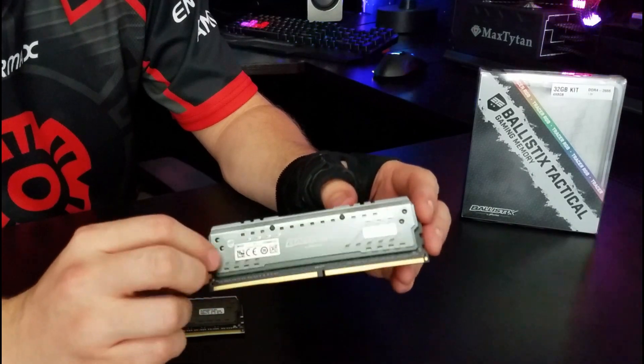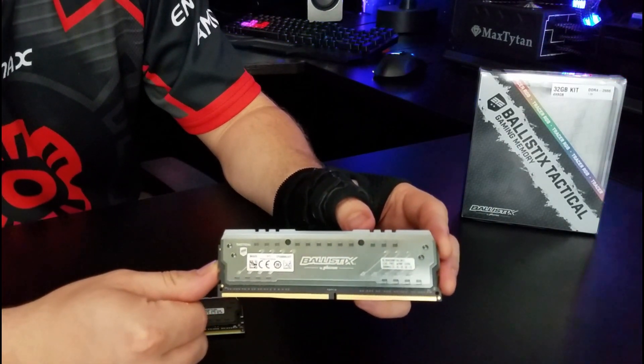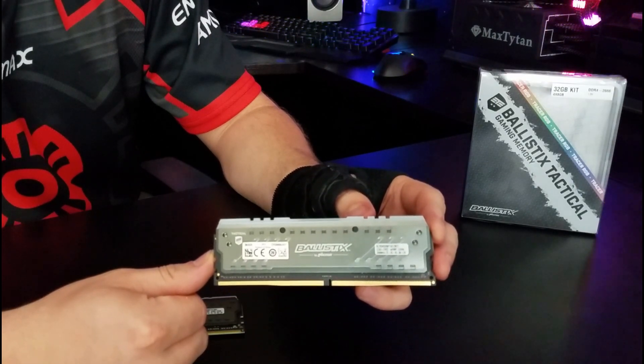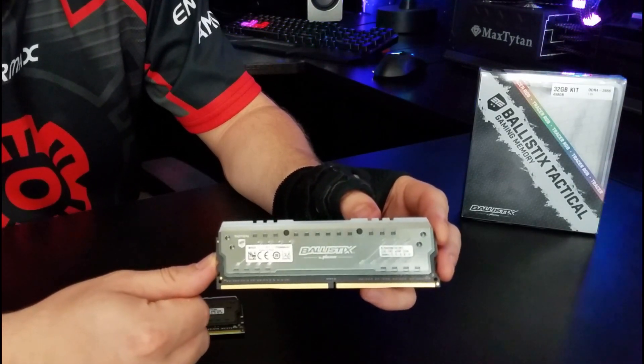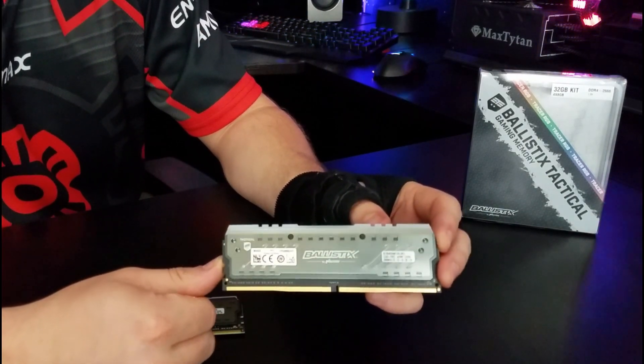There's a lot of RGB LED RAM that just looks very flamboyant and sometimes it doesn't feel like it's going to fit very well in your build. But I don't feel like Ballistics is making that mistake, and that's nice.